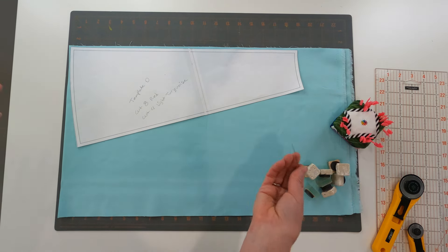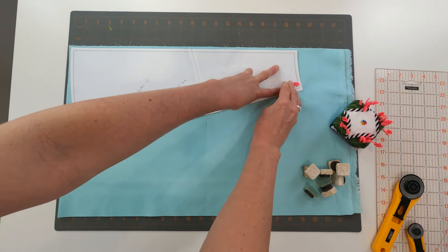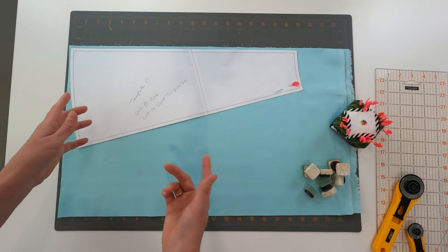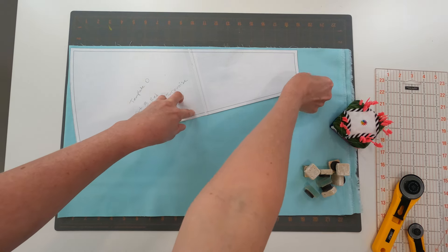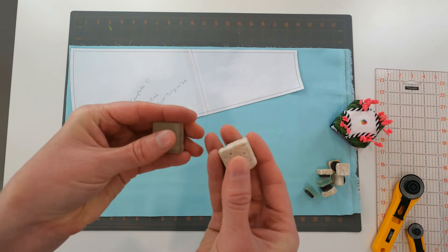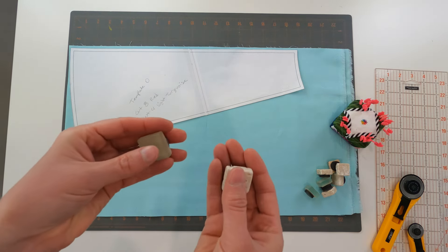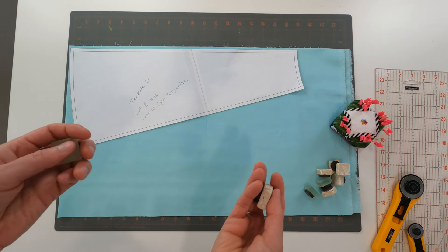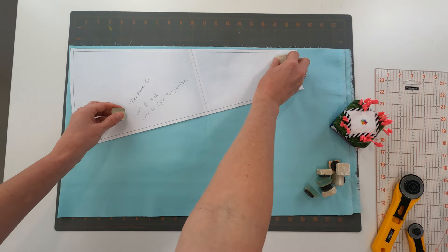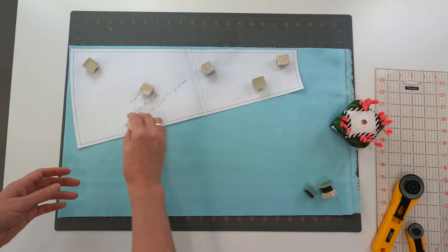One option is to treat it just like a clothing sewing pattern — grab your pins, throw a couple in to help hold your template in place, and then use your ruler and rotary cutter or your scissors to cut right along it. The other option I like to use is some type of weight. These are actually small tile pieces left over from a house project that I've turned into magnets. It adds a little bit of weight to help hold things in place as you're going around the pieces.